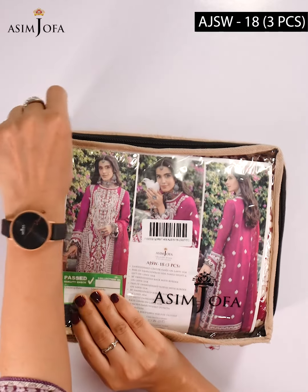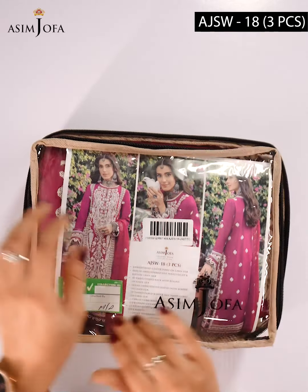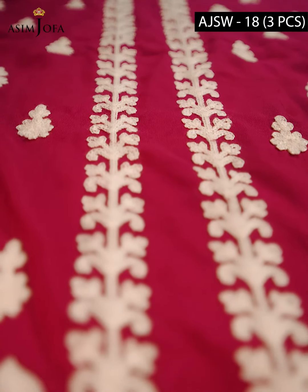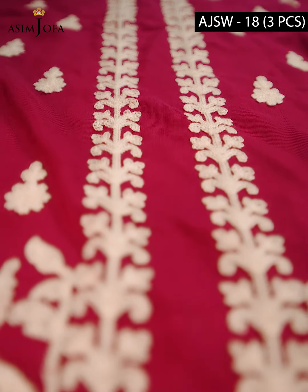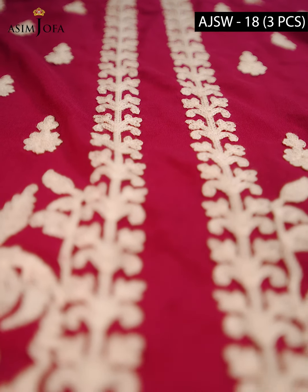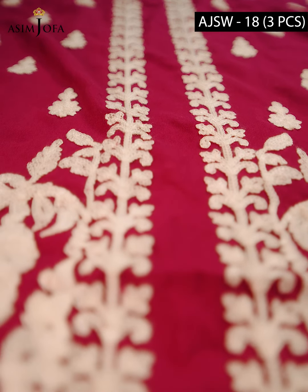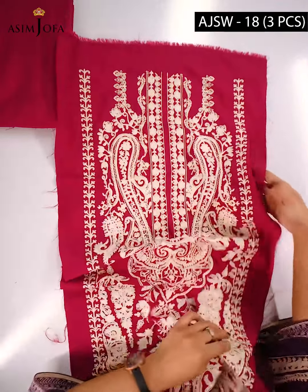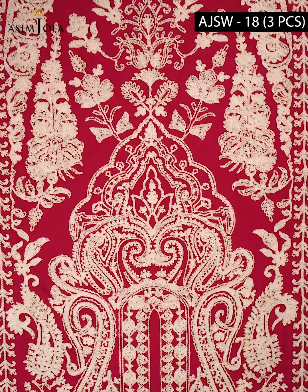Today we will unwrap Asim Jofa's 3-piece suit from its Shadow Work collection. First of all, coming towards the color combination — the combination of dress and embroidery is very beautiful and complements each other. This dress features a very beautiful embroidered center panel on lawn silk fabric.